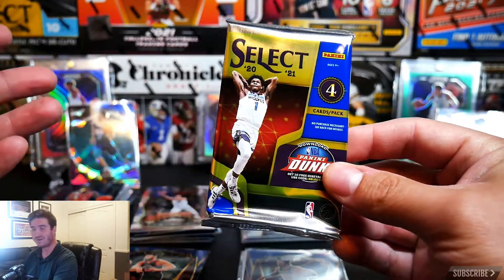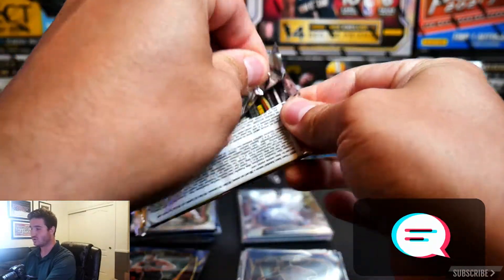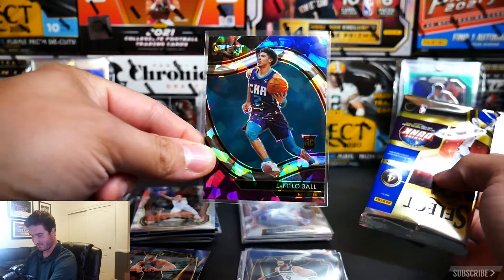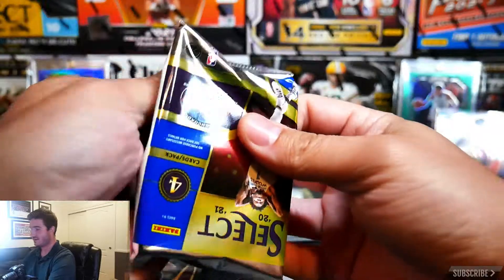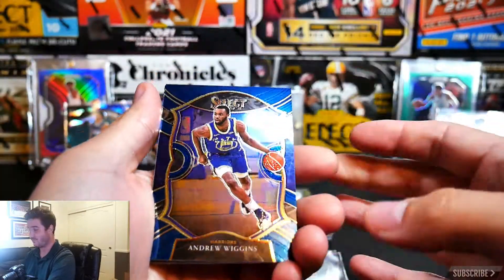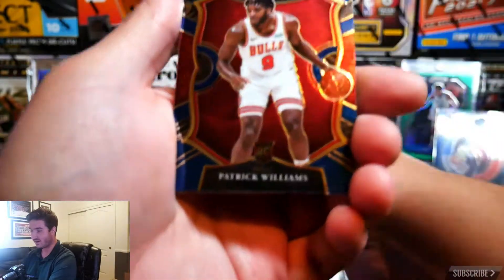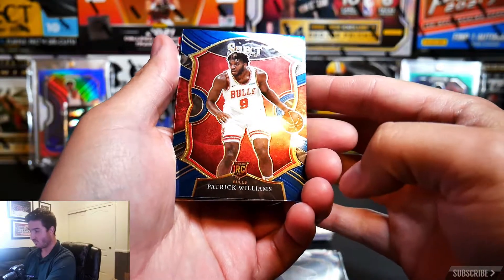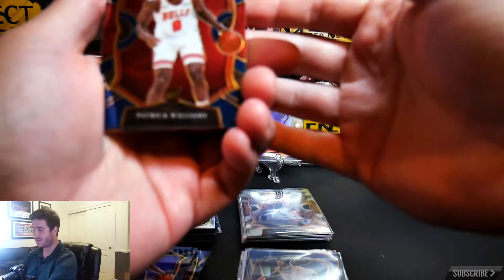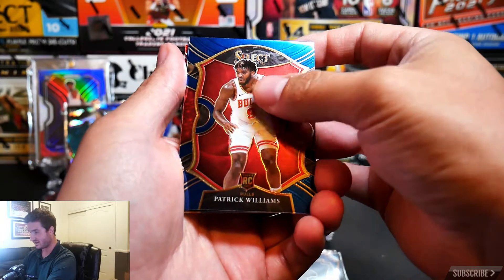Last pack magic, guys! Comment down below which ones are your favorite pulls — I know mine is that LaMelo, you just cannot pass that one up. I don't know if they're all going to be this crazy good, but we'll see in future boxes. We have an Andrew Wiggins and a Patrick Williams — from my team, the Bulls. As you can see, I've got Blackhawks signs and pictures in the back — all the Chicago teams are my teams. Super excited about Patrick Williams.